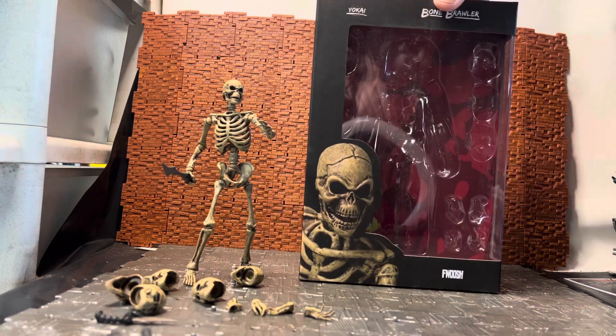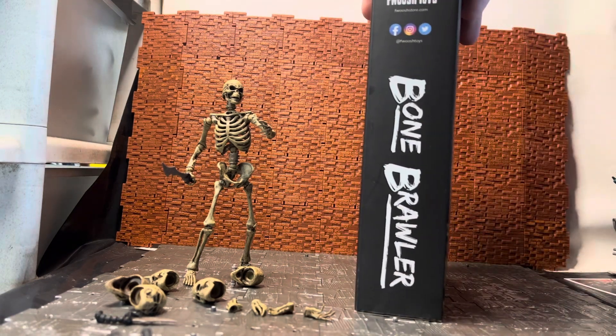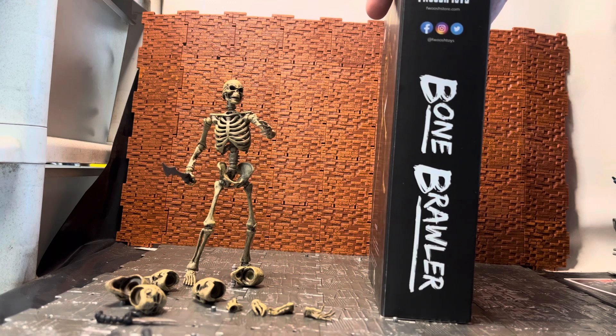They come in this kind of window box packaging with an image of the skeleton guy in the corner. You have the image, the Foosh Toys branding, and their links for Facebook, Instagram, and Twitter.